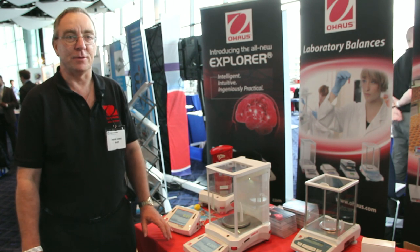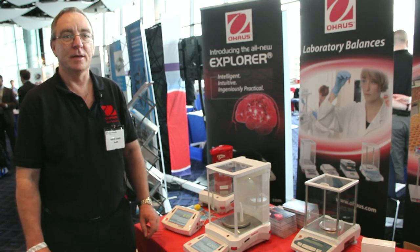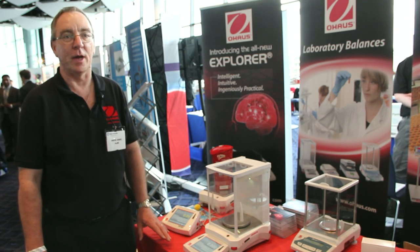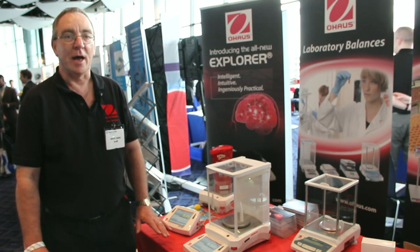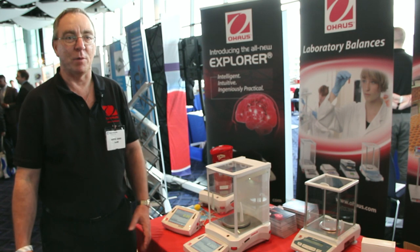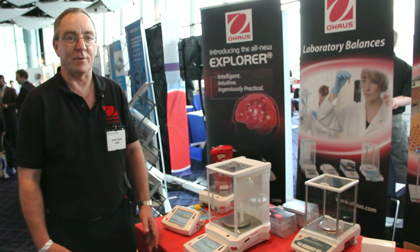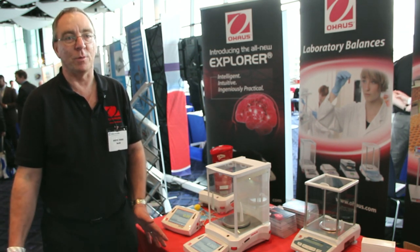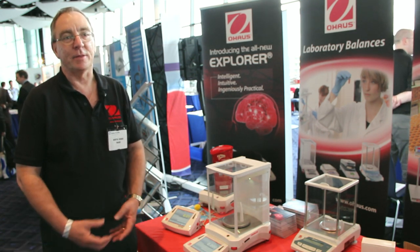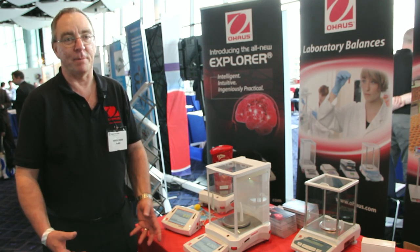Applications within the balance include counting, density weighing, as well as basic weighing. In addition to that, the balance enables the owner to set up a number of different users, allowing the balance to be made specific for their applications. For example, one user doing density weighing can have the balance set up specifically for him, while another user doing straightforward weighing can be set up directly for him. On top of that there are security features which enable you to lock the balance so that people can't tamper with the settings.